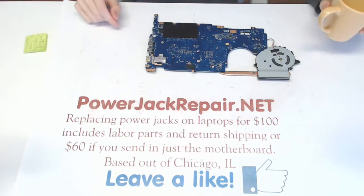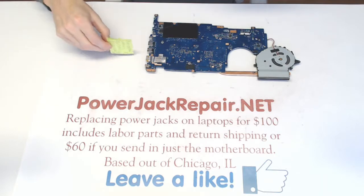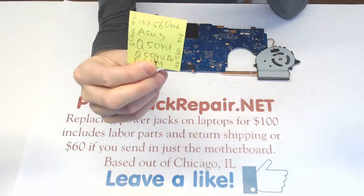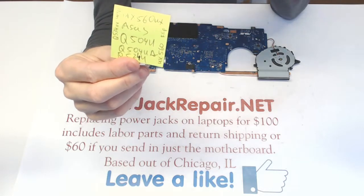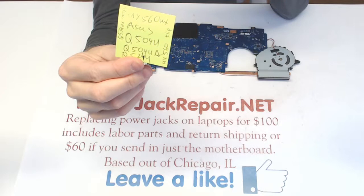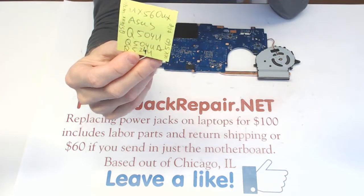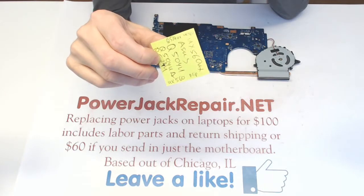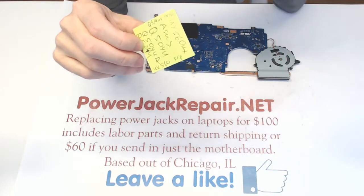Hey guys! Today at Powerjack Repair we got the ASUS motherboard ASUS UX560UX — that's the motherboard name — also known as Q504U, Q504UA, Q524U, UX563, Q534UX and UX560.